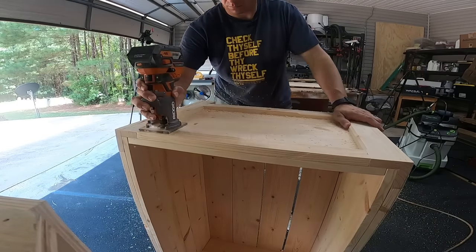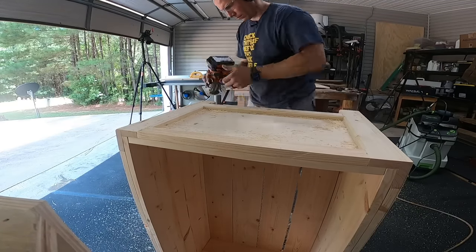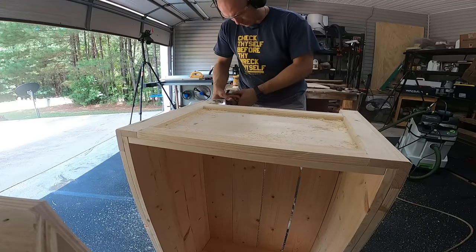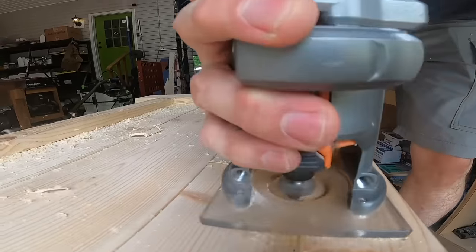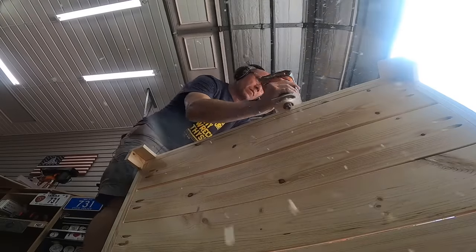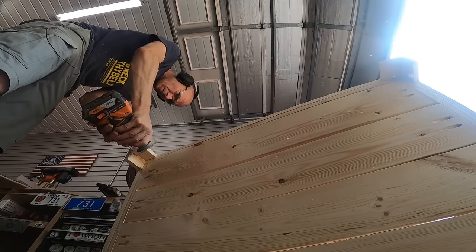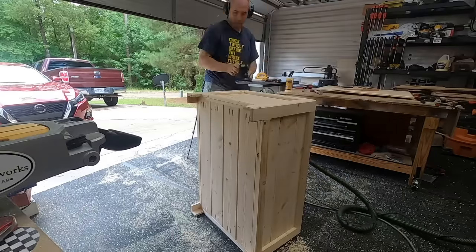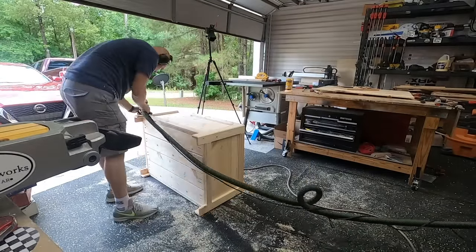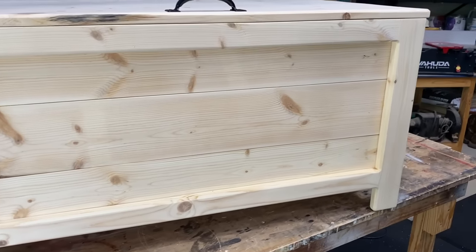I used a 45-degree chamfer bit on my palm router and routed the inside and outside edges of the whole box, except for the top — I left it flat so that when you close the lid it closes flat. Then I sanded to 120 grit and everything is looking good so far.